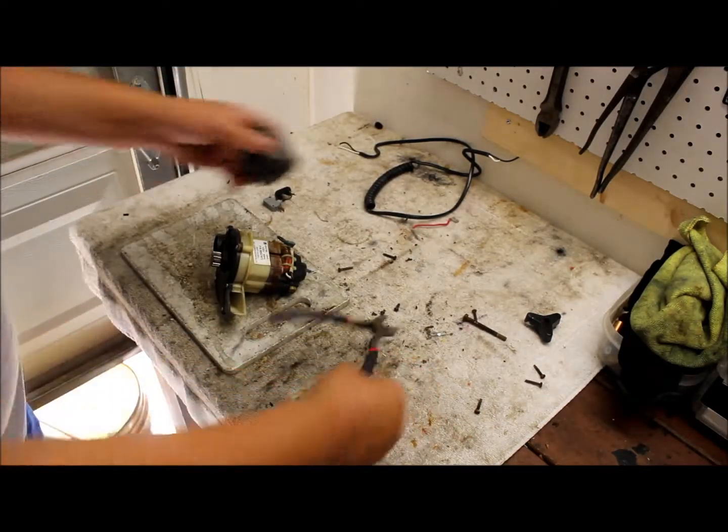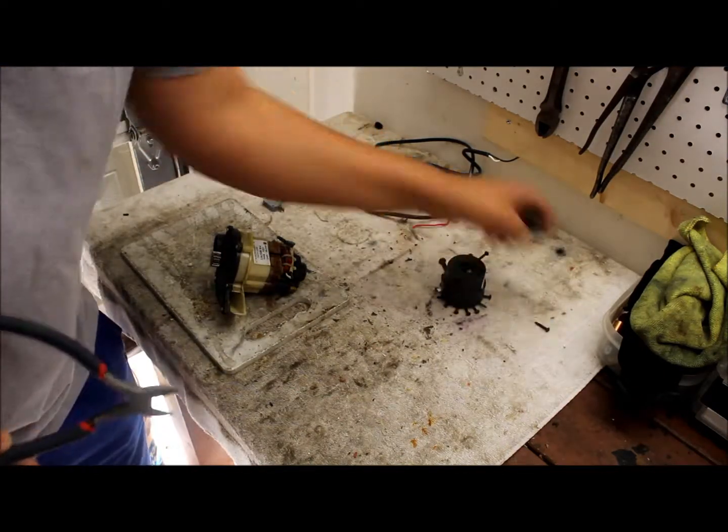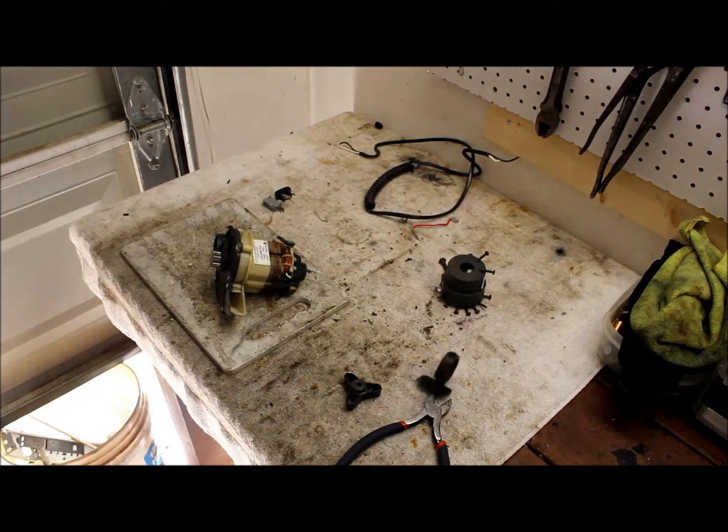That's it guys for the electric weed eater. Please remember to leave a comment, like, and don't forget to subscribe. I'll see you on the next video — thanks for watching!